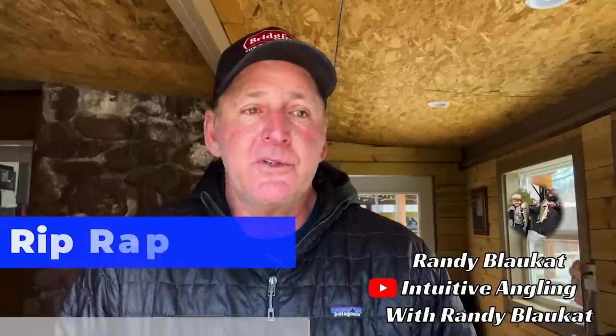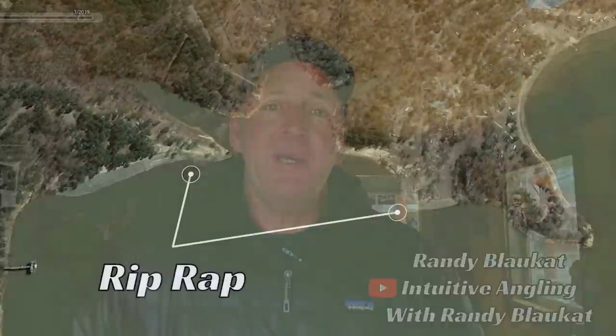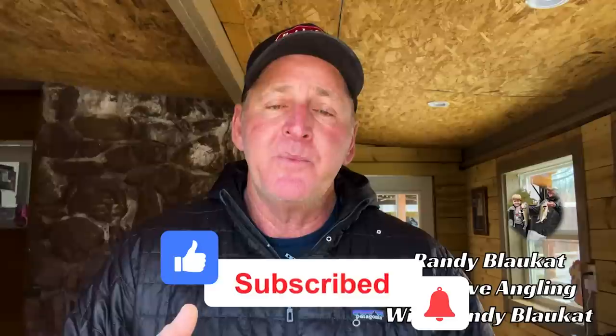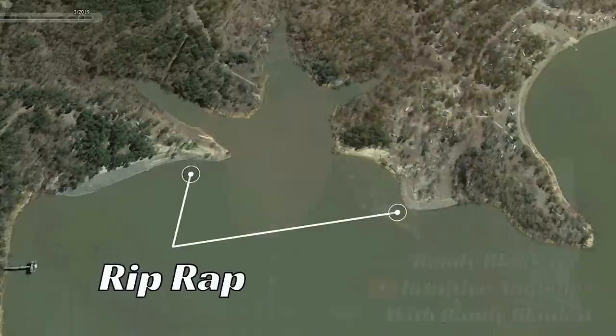Riprap is good all year long — there's not a month of the year that I haven't caught bass off riprap. But I want to give you tips on how to catch bass off riprap in the late winter and early pre-spawn period. In my opinion, this is the best time of year to catch big ones off riprap because the bigger females start moving shallow once water temperatures begin to rise from their coldest point in mid-January — a biological rhythm that pulls them onto steeper rock banks, which is what riprap is.